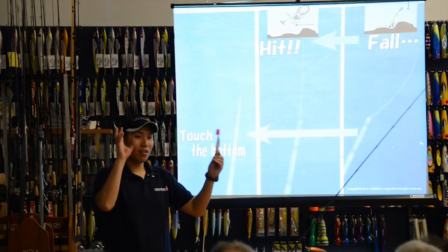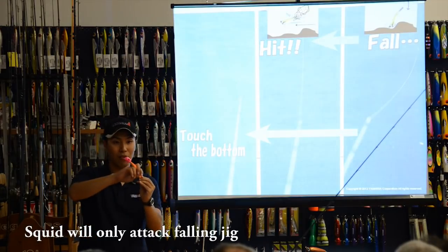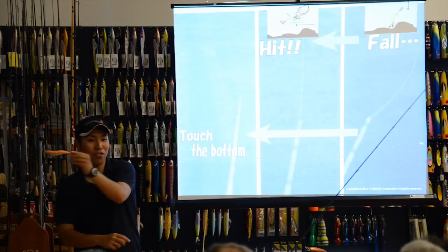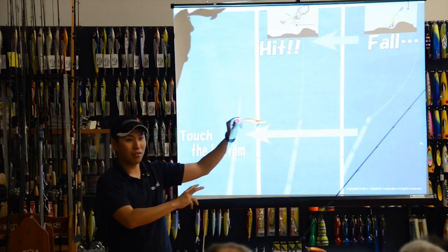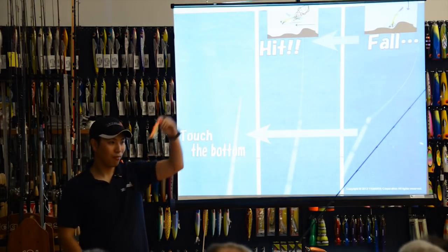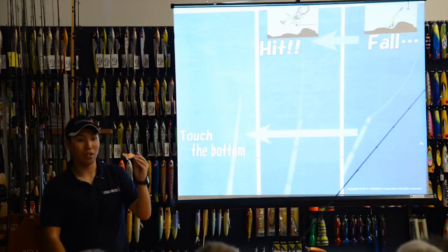Squid will only attack your jig when it is falling. Falling is the bite time. If you are making the rod action, the squid doesn't bite at that moment — only during the fall. This is very important: falling time is very important for squid fishing.